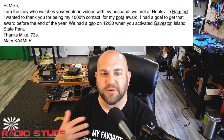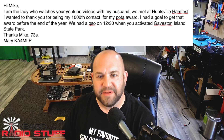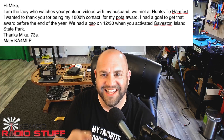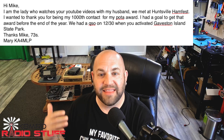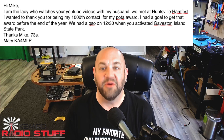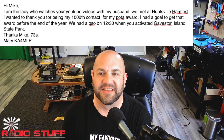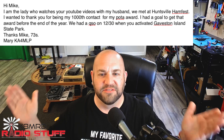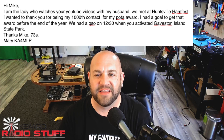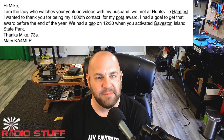We've got a couple emails I want to share with you that I thought were really nice. This first viewer says: Hi Mike. I'm the lady who watches your YouTube videos with my husband. We met at Huntsville Ham Fest. I wanted to thank you for being my thousandth contact for my POTA award. I had a goal to get that award before the end of the year. We had a QSO on 1230 when you activated Galveston Island State Park. Thanks, Mike. 73, Mary, KA4MLP.